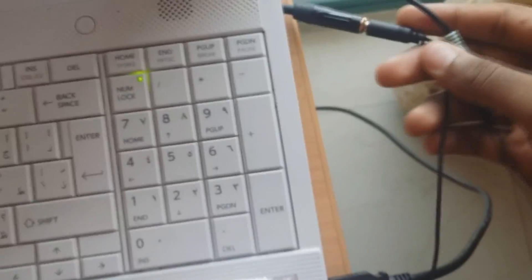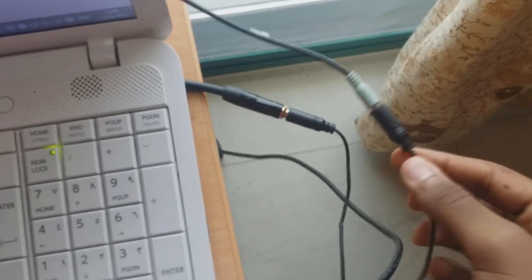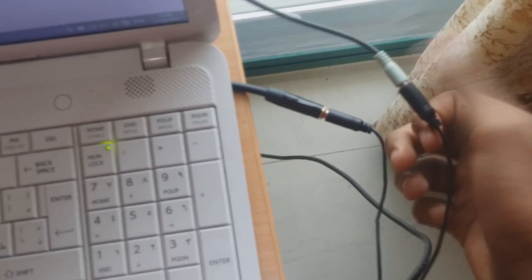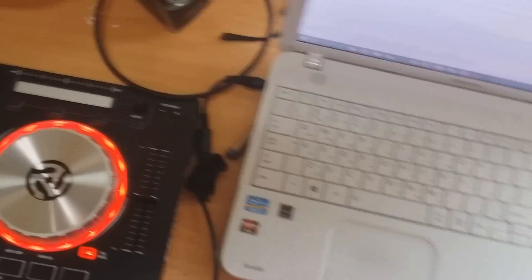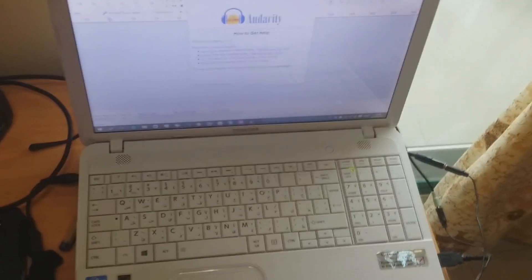You've got your RCA to AUX end connected here and your PC speakers connected here. So right now you can listen to your music at the same time while you're recording. It's fairly simple. Now I'm going to go into Audacity on my PC and show you how to set it up.